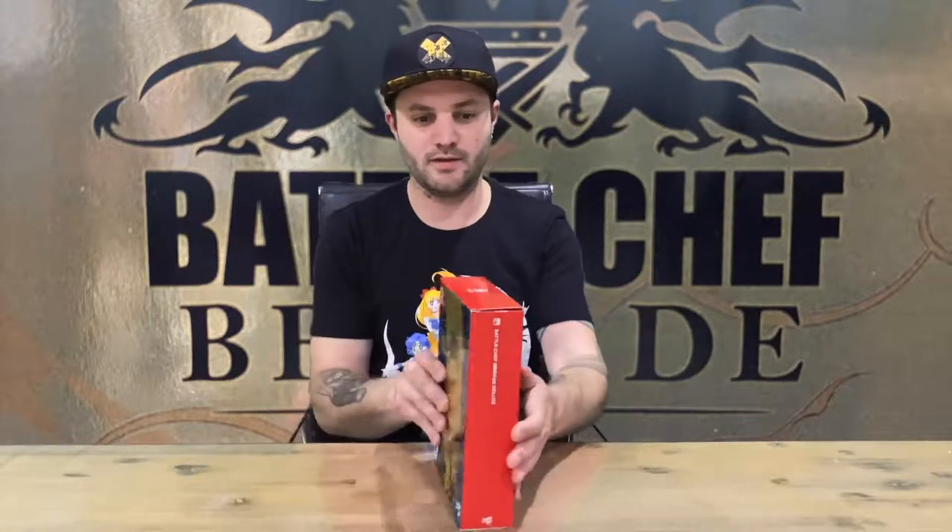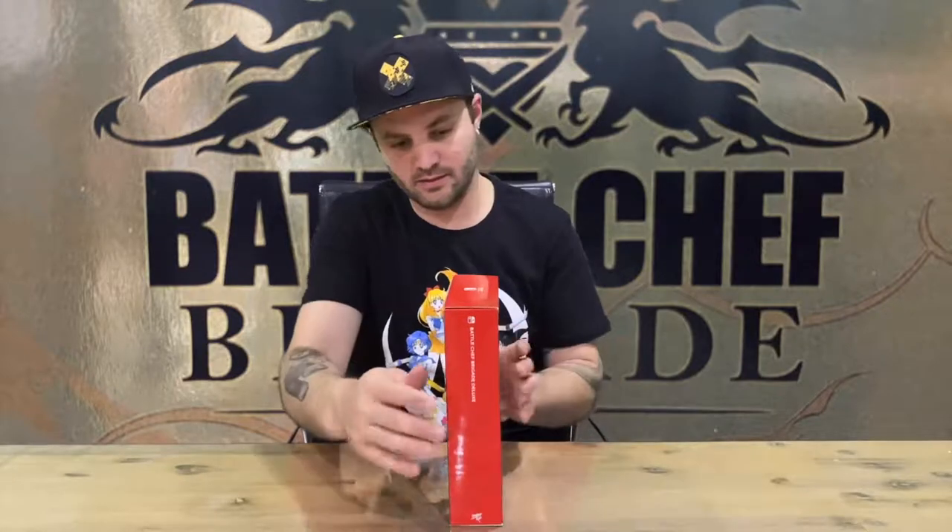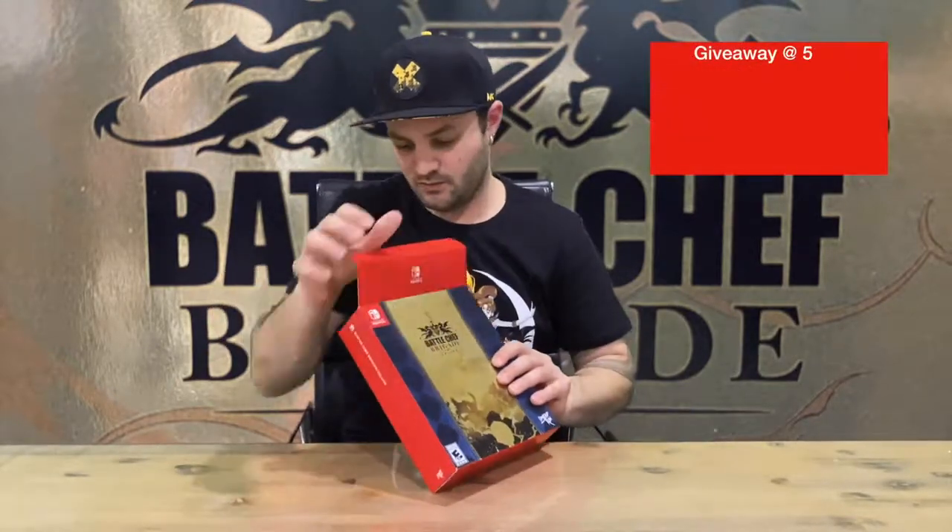Hi guys, welcome back to the channel. Today we'll be unboxing Battle Chef Brigade Deluxe, the collector's edition for Nintendo Switch. We'll get right into it and go through the box art with you, then get the contents out.